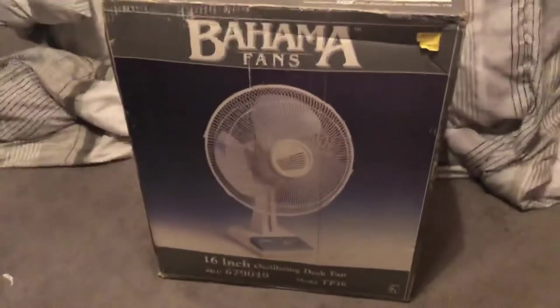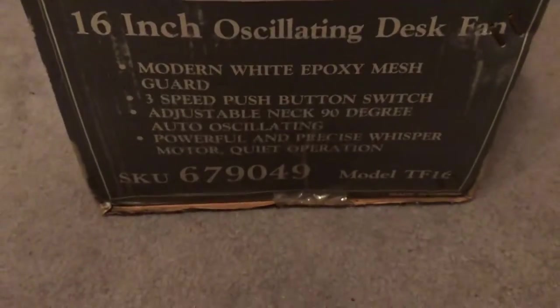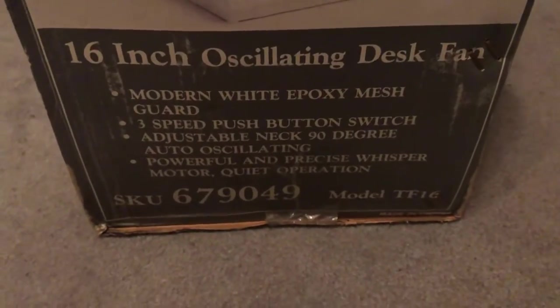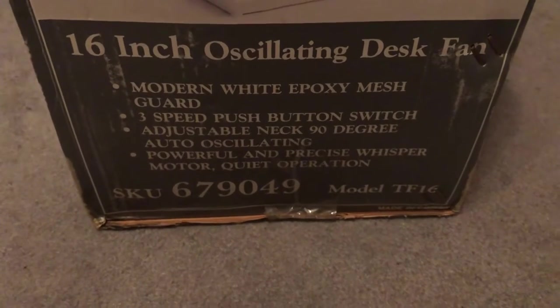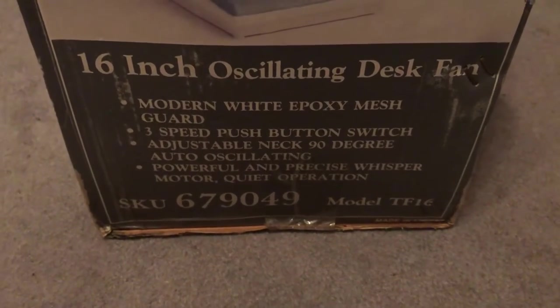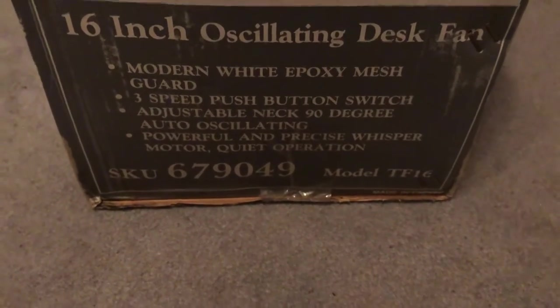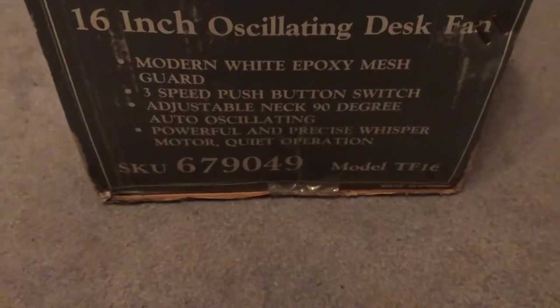That's the front of the box. Here's the first side — got some tape and staples. Same pictures, and down here it lists features: modern white epoxy mesh guard, three-speed push-button switch, adjustable neck for 90-degree tilt, auto-oscillating, powerful and precise whisper motor in quiet operation. Model TF-16.